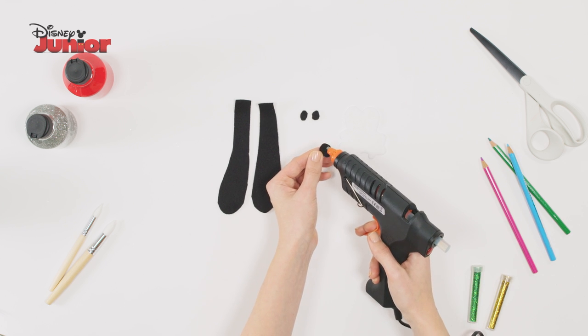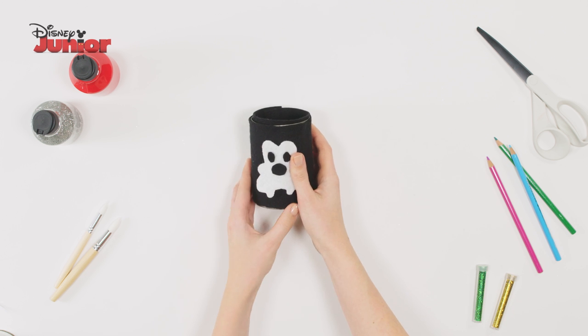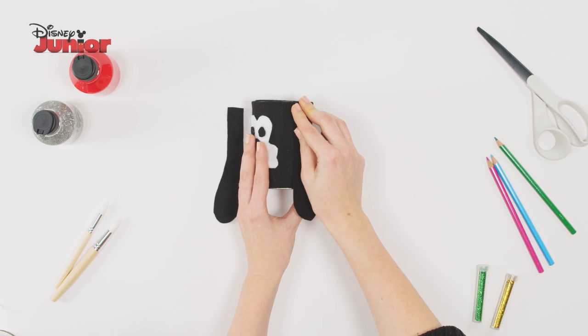Use the glue gun to stick the eyes and nose on the face. Glue the face on the front of the pencil pot and stick the ears on either side.